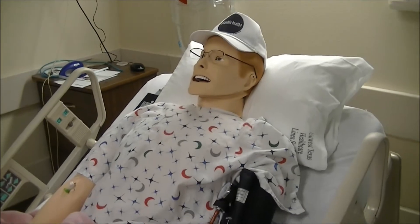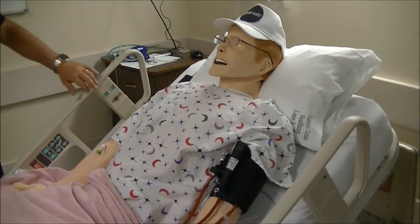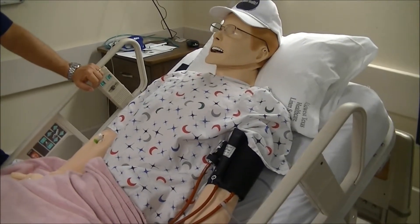Welcome to video number three of the Paddy Hank Shulton School of Nursing. This is our Stat Lab teaser trailer.